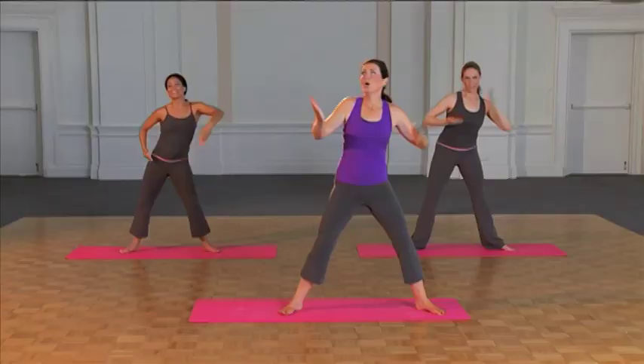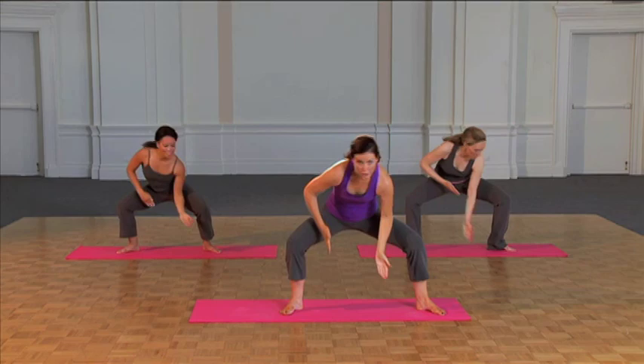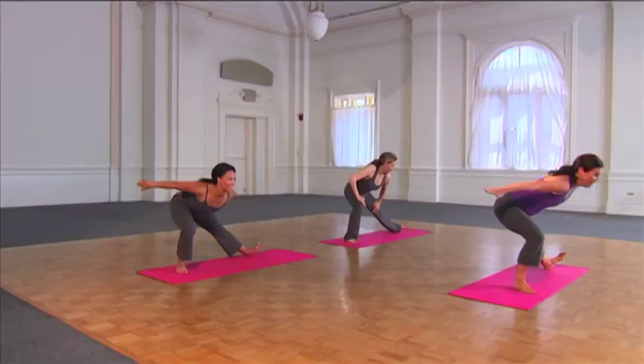This is fusion flow. So we reach, now scoop and round down. You're still moving at the waist. Reach up. This does create a really good stretching effect for the back of the leg.